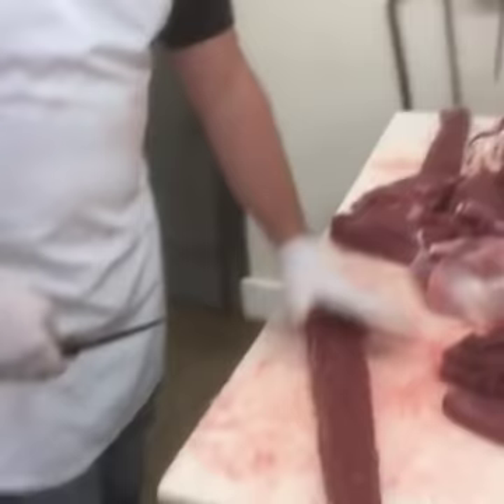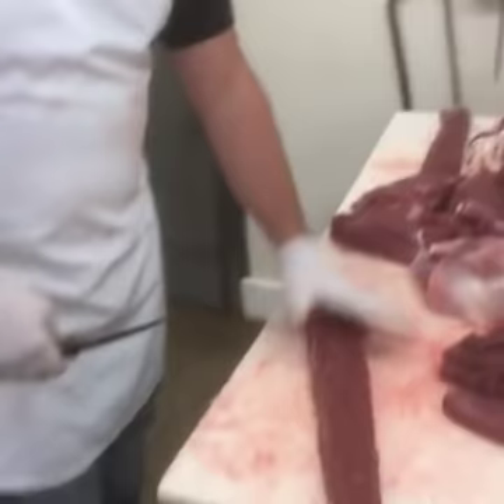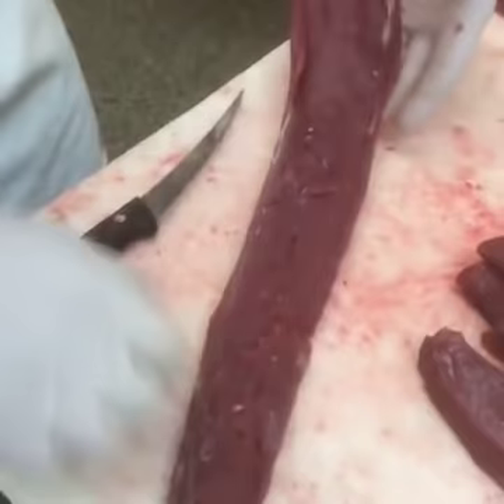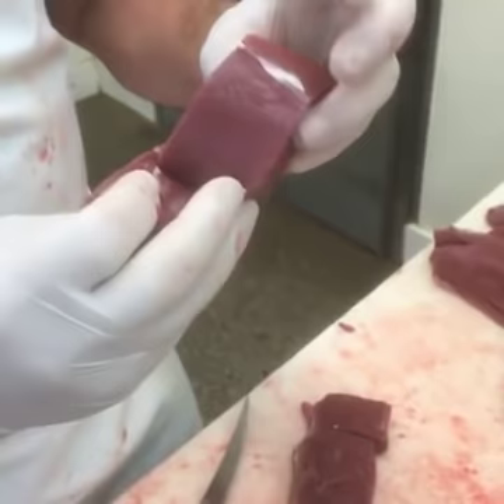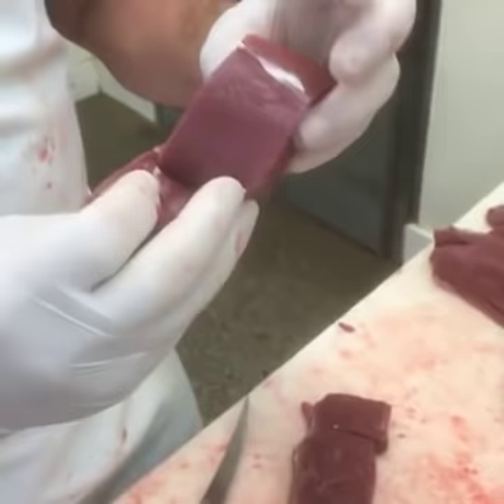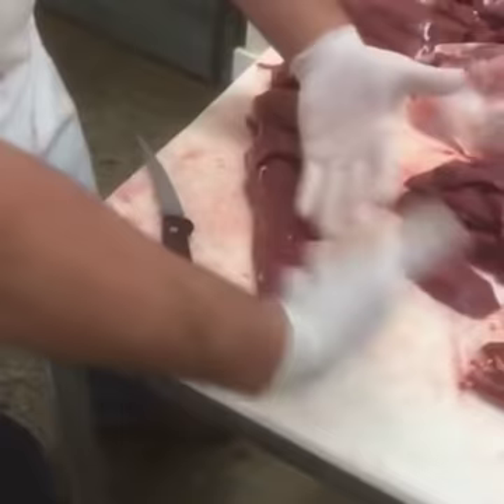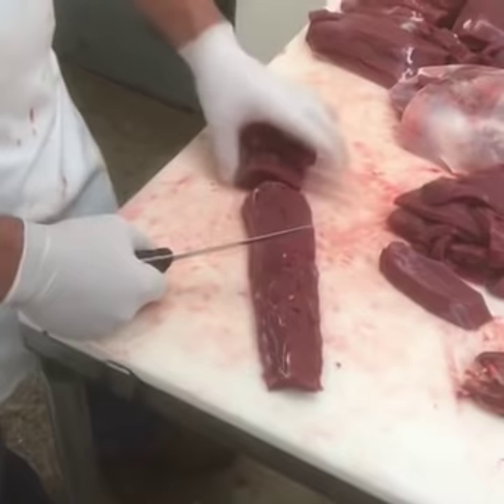A simple deer backstrap — you can cut it however you'd like. Some guys will roll it up, tie it, and make a roast. What I like to do is cut them about an inch and a half thick so you wind up with a real nice thick deer chop. You can butterfly them — some guys will do that. You could even take this, slice it lengthwise, open it up, fill it with whatever your favorite ingredients are, and then tie it. So those are deer chops.